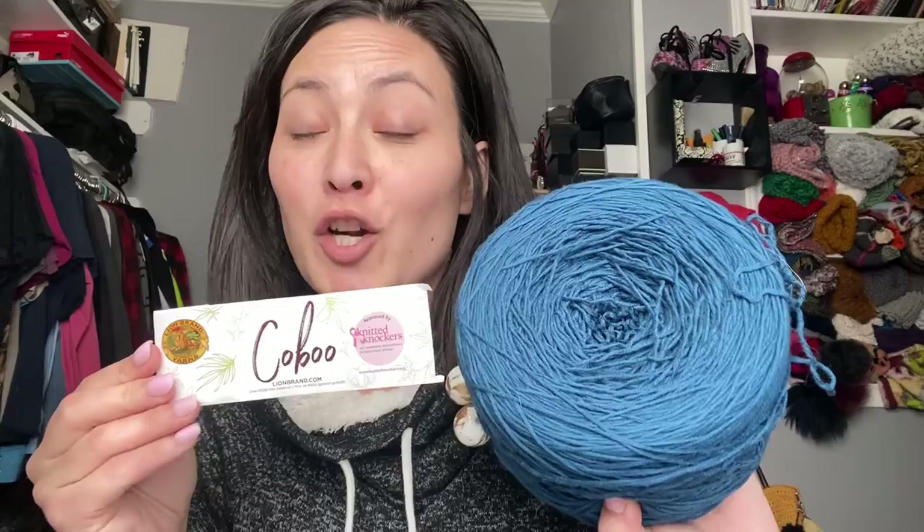Okay friends, we're back again on a new week and today we're going to talk all about gauge — probably one of the most important parts when it comes to garment making. I'm going to gauge for my own design because I originally made it with Lion Brand Comfy Cotton, but I'm making it with Lion Brand Kobu this time. I'm really looking forward to the different kind of drape it's going to give — this might be more for cooler times and the other for warmer times.